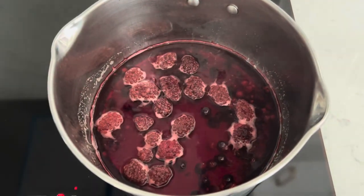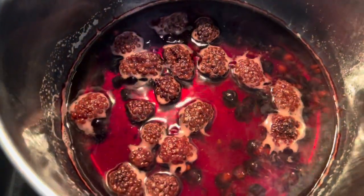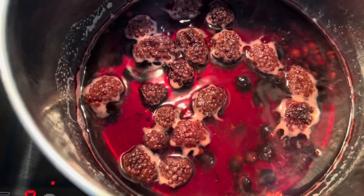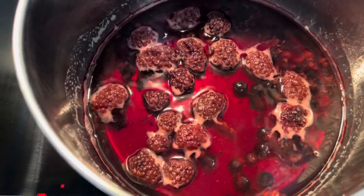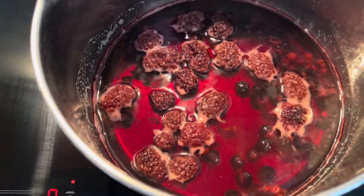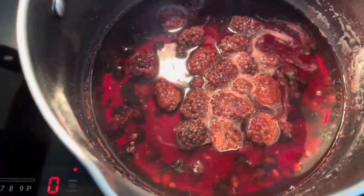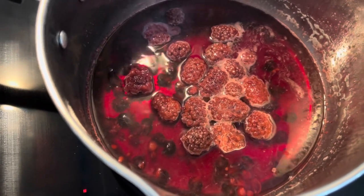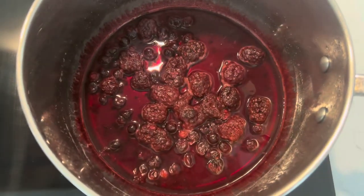Here we are at 20 minutes. The blackberries have completely reduced in color and the liquid has reduced as well. We've got some blackcurrants and blueberries that haven't yet disintegrated - I'm really looking for a mush. I'm going to allow them to sit there gently simmering a bit longer. I've only agitated the pan once. There are sugars in this, something to keep in mind. I'll give it another 20 minutes.